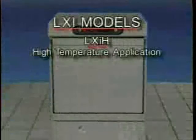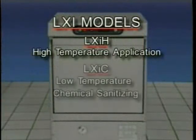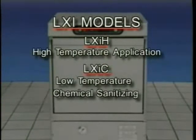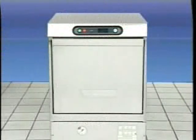The LXI-H is available for high temperature applications, while the LXI-C is suitable for low temperature chemical sanitizing applications. The model LXI-G glass washer is also available. Ask your supervisor what mode of operation is being used at your location.